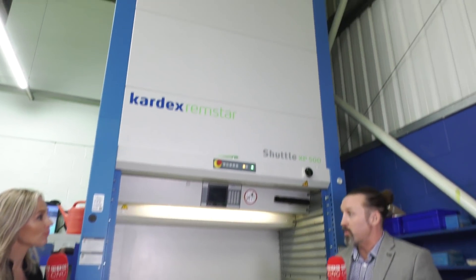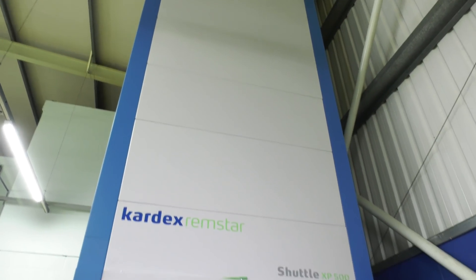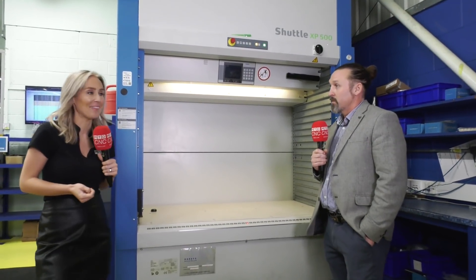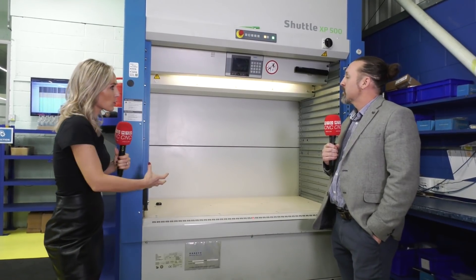Let's talk about the beginning of the process. This is a Cardex machine which stores tens and probably hundreds of thousands of blanks — many many tons. We draw it down like this. There's over 20 tons of carbide in there, and that's just part of our storage — there's much more elsewhere.